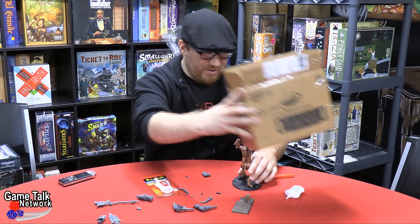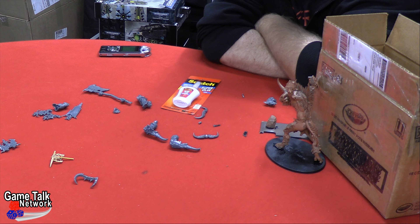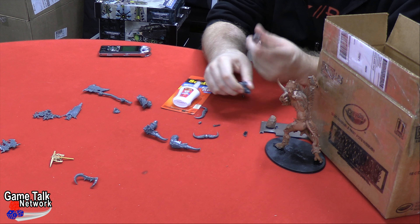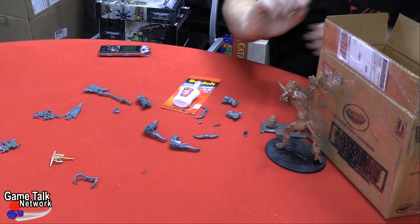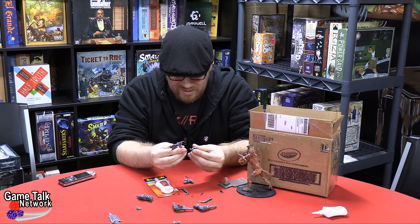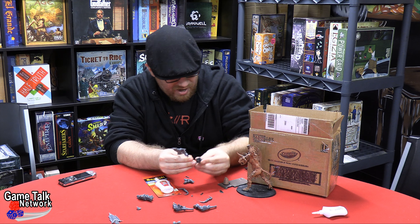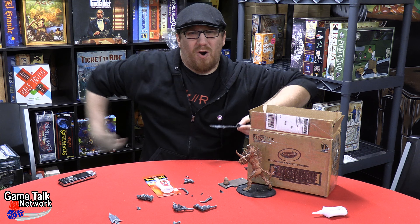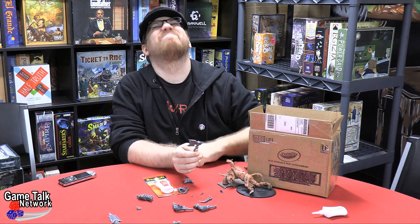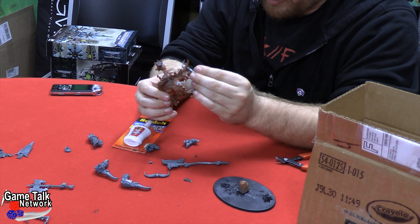The hope is that the glue will dry and it'll stay that way for a little while. Now we can focus a little more on how to make his hands look proper. I still do have this giant axe — I was kind of thinking maybe with a little bit of work I could give him the axe where his other arms would be, but I'm not sure. Maybe with his full complement of arms he'll actually look a little bit better.